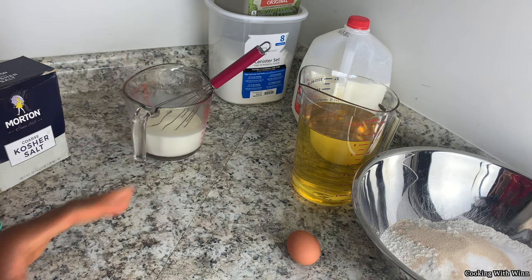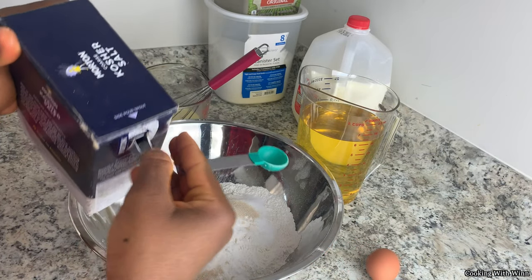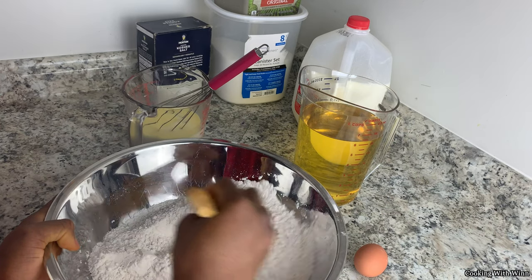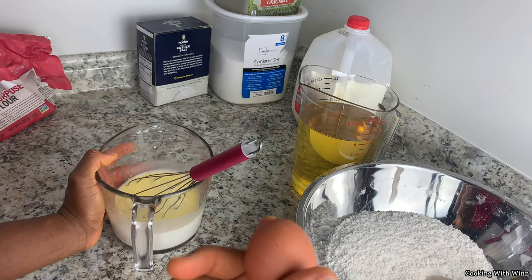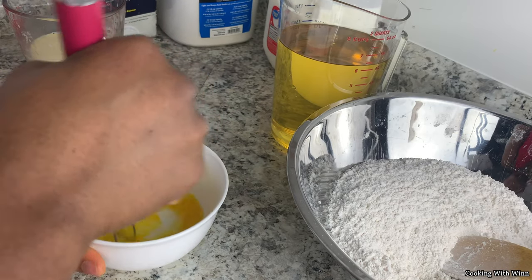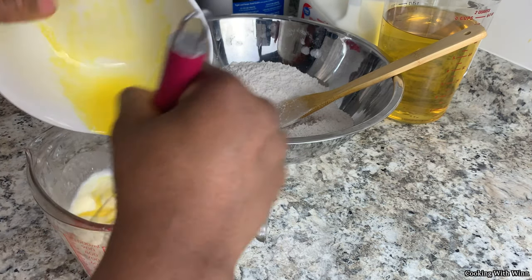I'm gonna set this aside. I just realized I forgot to measure my salt, so I'm gonna be adding my salt into my flour — I have one teaspoon of salt. I'll add that to my dry ingredients and use my spoon to mix them together. You want to wait for your milk to cool down a little bit before adding in your eggs. While I'm waiting for it to cool down, I'll go ahead and crack my egg in this bowl and whisk it separately. Now that my butter and milk is all cool, I'll go ahead and add my egg to my mixture and just whisk it.